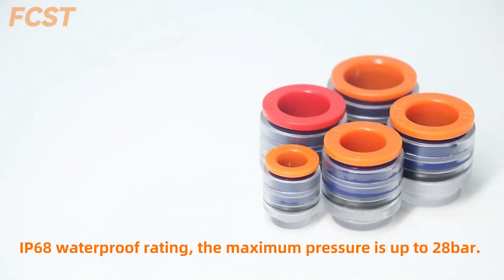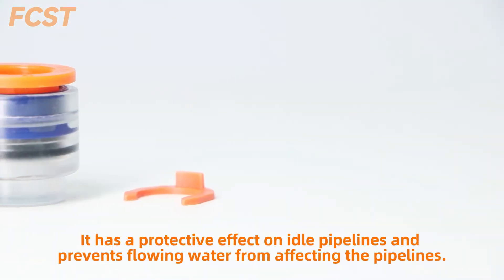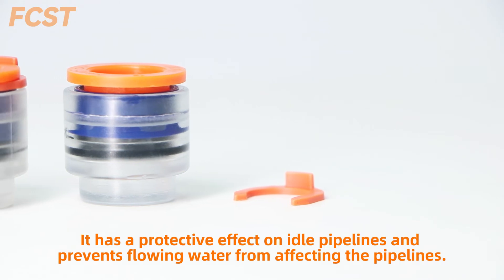It has an IP68 waterproof rating, and the maximum pressure is up to 28 bar. It has a protective effect on idle pipelines and prevents flowing water from affecting the pipeline.